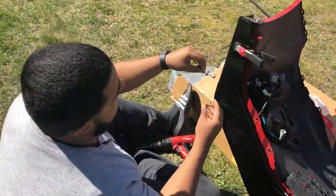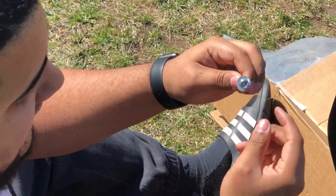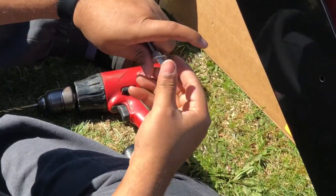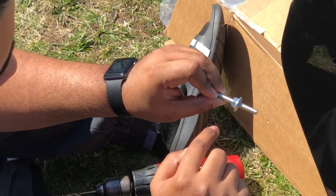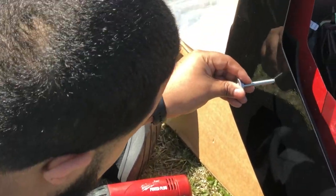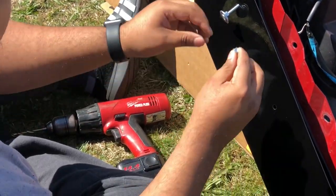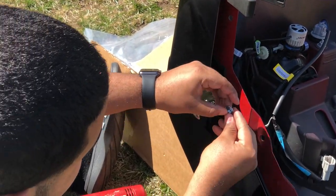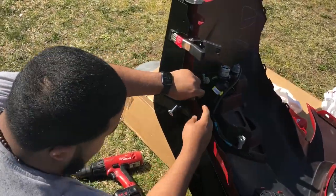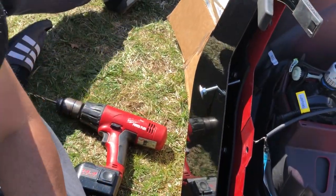So we got this weird-looking nut at the end — it doesn't go in, it just tightens there. What you do is take these two out, put this one in, then put a washer on this side so it stays up against this. Then these two on the other side, so each side has a nut and washer at the same time.